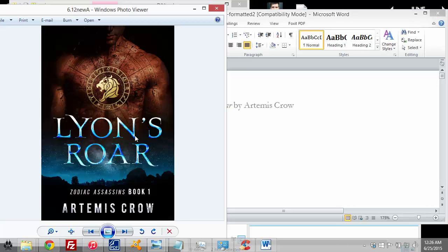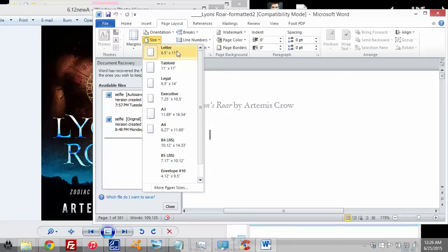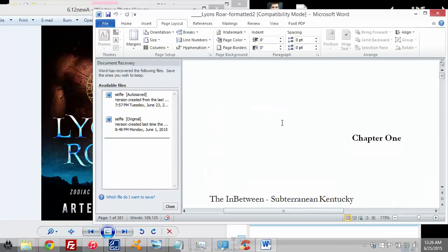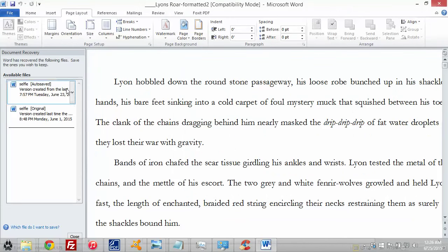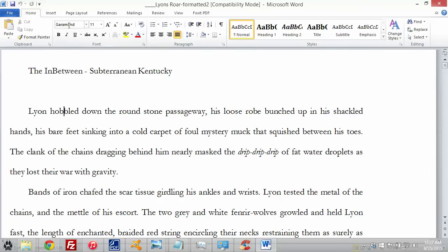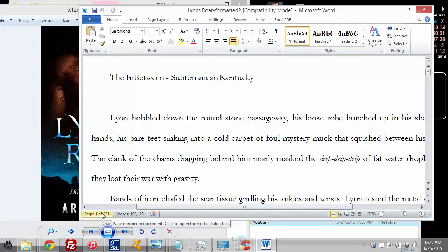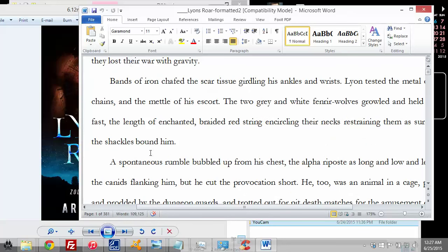Let's get started. This is the manuscript right now. If I go to page layout I can see the size — it's still 8.5 by 11, basically formatted to send to an agent or publisher. It's double spaced, using Garamond 11. Right now the manuscript is 110,000 words and 381 pages, which is not bad. You want to keep your book at about 350 to 400 pages — you don't want it too thin so it looks flimsy like a magazine, and you don't want it so thick that if it's over 500 or 600 pages it gets bulky and eats into your profit margin.